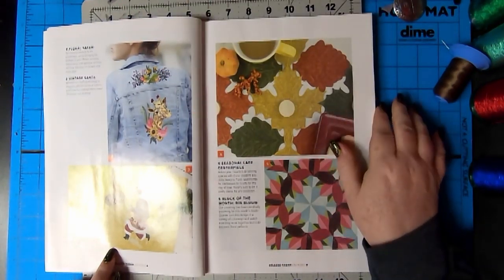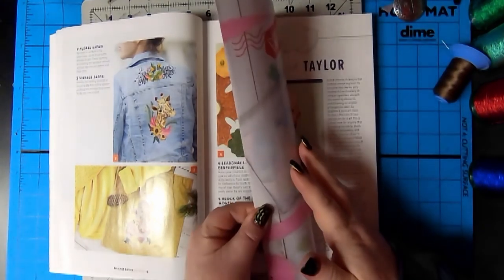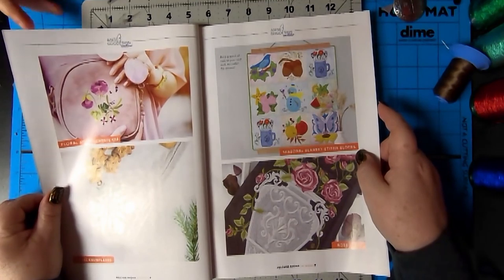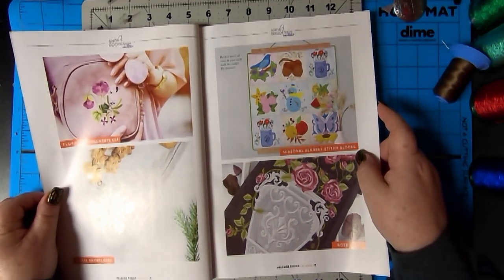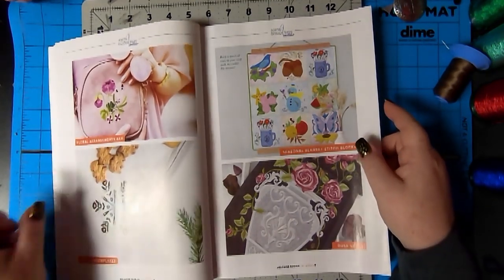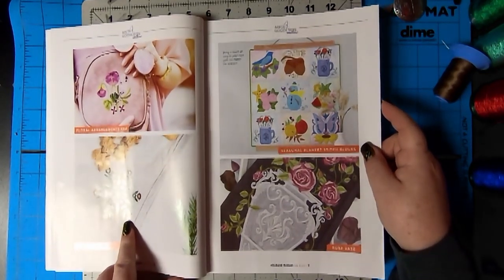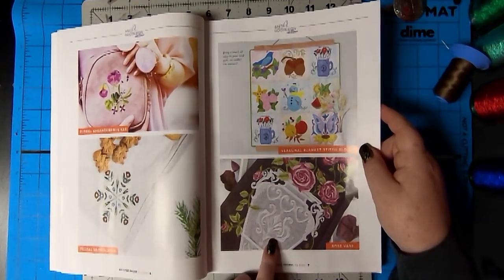Seasonal lace centerpiece. This is the block of the month. It's a very nice block. Floral arrangements, four by four. Nice size. Oh my goodness. Floral snowflakes. Oh wow. That's gorgeous. This is gorgeous.